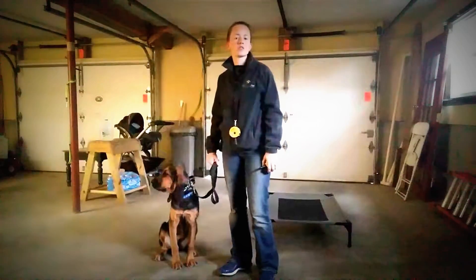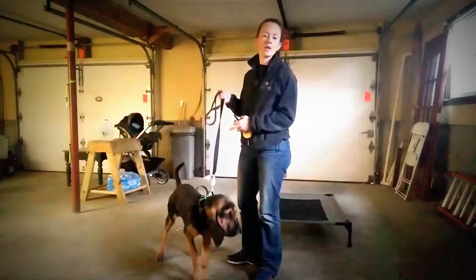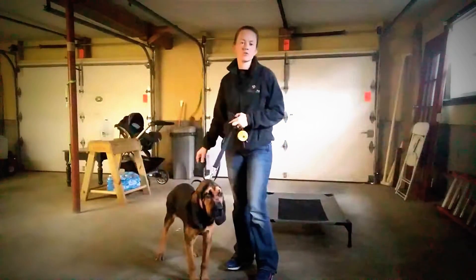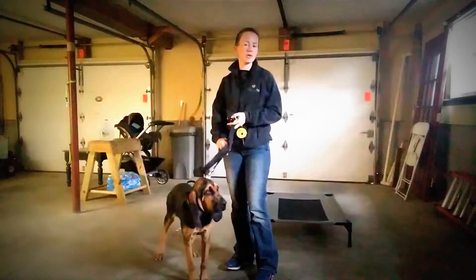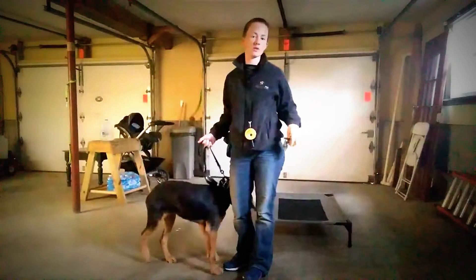Hey guys, it's Rachel with Beehill Dog Training. Loretta and I are working on the place command on the remote collar today. I just wanted to show you what that looks like, and if you're doing your own remote collar training, you can learn how to apply the remote collar to the place command.